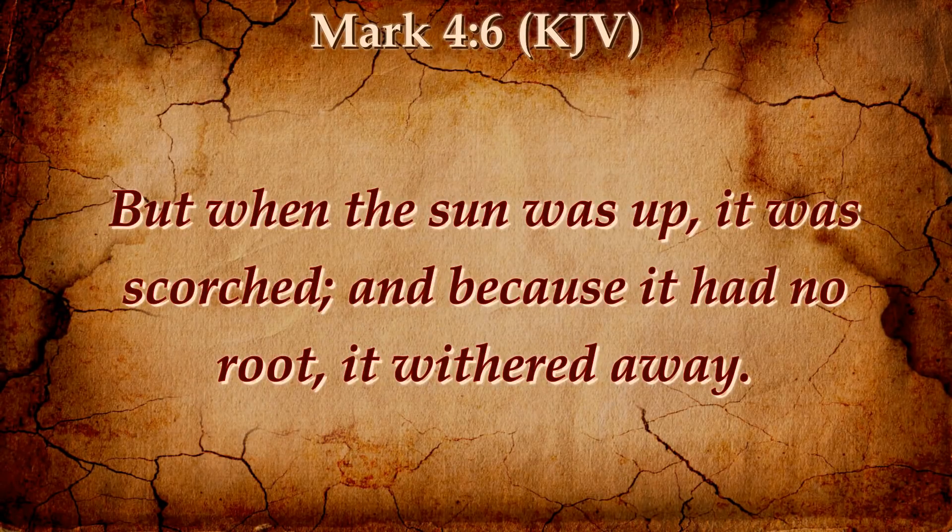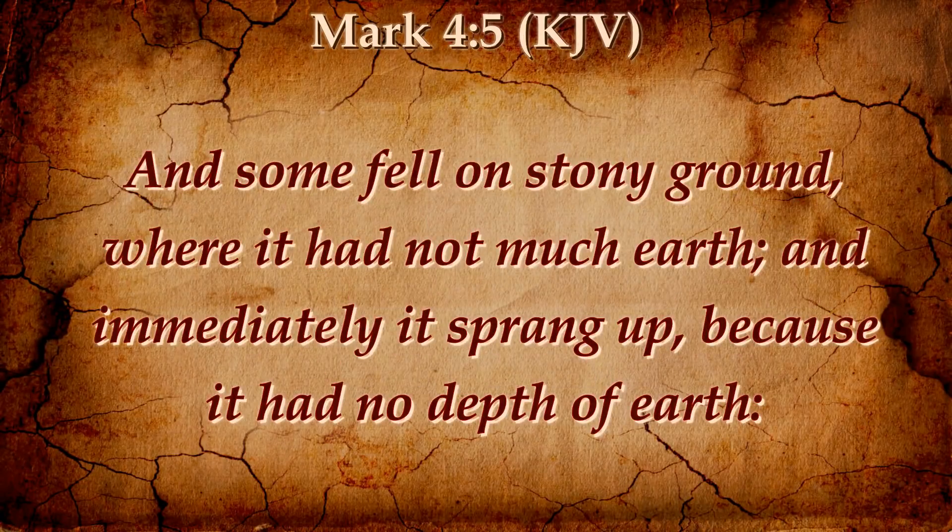Listen. Some seed fell on stony ground where it had not much earth. And immediately it sprung up because it had no depth of earth. No depth. Immediately it sprung up. It wasn't time for it to spring up — it sprung up too soon.